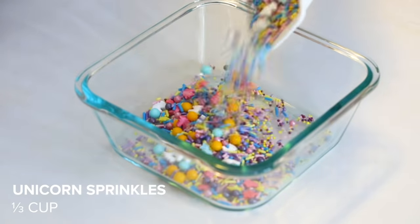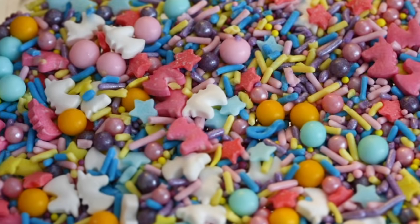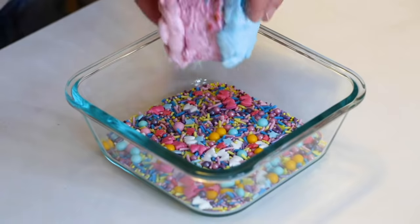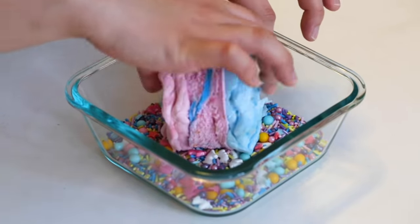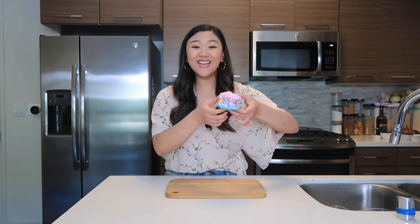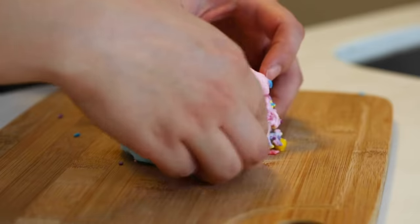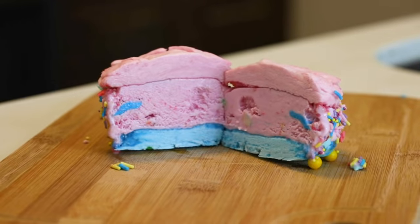I'm going to pour a third cup of sprinkles into a Tupperware. Look how pretty these are — there are little unicorn heads and pretty pastel colors. The last step is to take our cotton candy ice cream sandwich and just roll it into the sprinkles. Do it nice and slow and make sure it's all nice and covered. And there you have it — a cotton candy ice cream sandwich! I love the pink and blue classic cotton candy flavors, the unicorn ice cream, and the unicorn sprinkles, which I think are absolutely adorable.